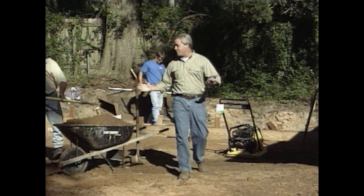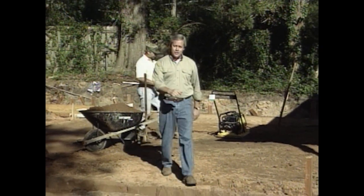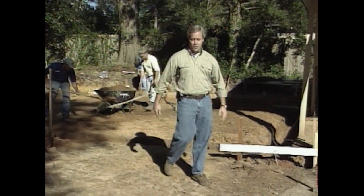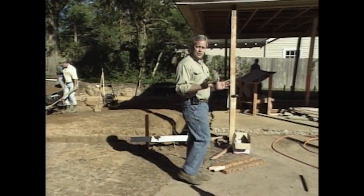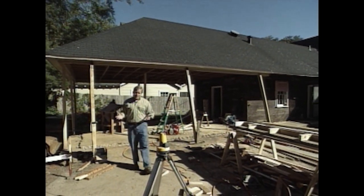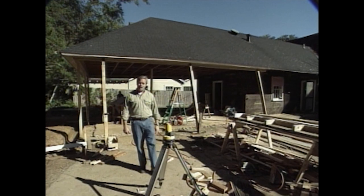Welcome to the show this week. It's obvious we're right at the start of another project — one that a lot of homeowners are considering: taking an existing carport and storage area and closing it to convert it to a living area, in this case a very nice game room.